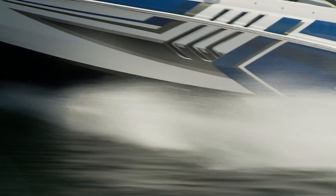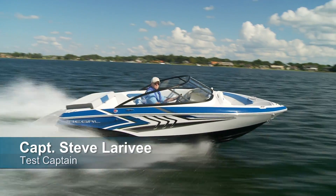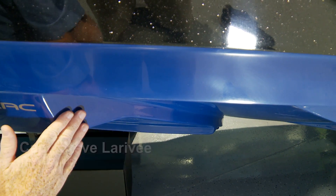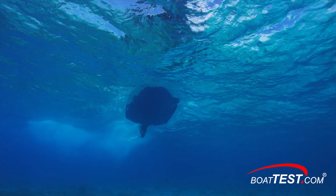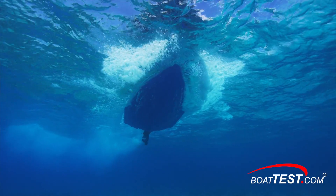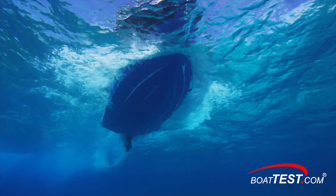Based on well-known principles of hydrodynamics, Regal Marine's Fast Track Hull uses what is called a step — an indentation in the hull bottom — to introduce air under the boat to enhance performance at planing speeds. This underwater video was supplied by Regal Marine and it dramatically demonstrates how Regal's Fast Track Hull design works to provide greater fuel efficiency and higher speeds.